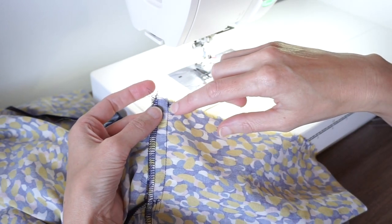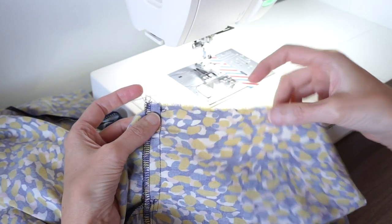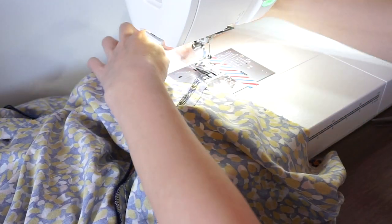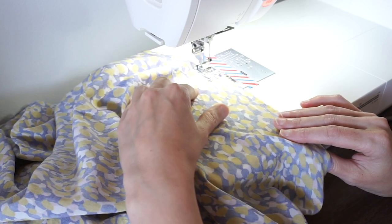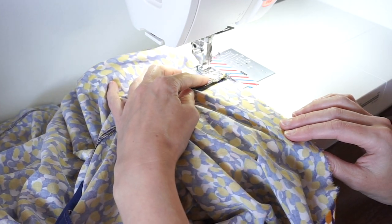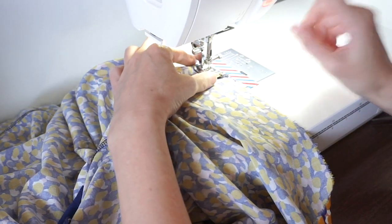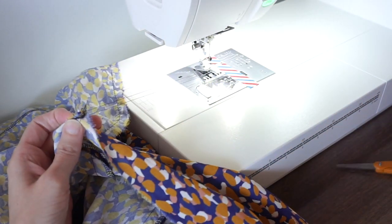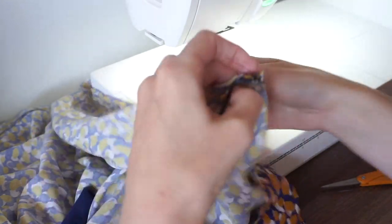With a skirt like this where I already have my side seams assembled, I don't like to stitch the basting through the side seam. So I'm going to start just really close to that side seam, stitch to the other side seam, and then do the same for the front. I'm going to start by stitching a line of basting 3/8 of an inch from the raw edge, pulling my long tails over and just stitching. I'll lift the needle, lift the presser foot, pull the fabric out, and cut the tail threads about five inches.